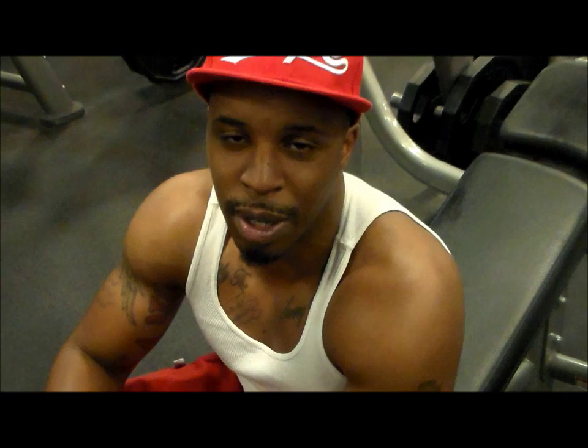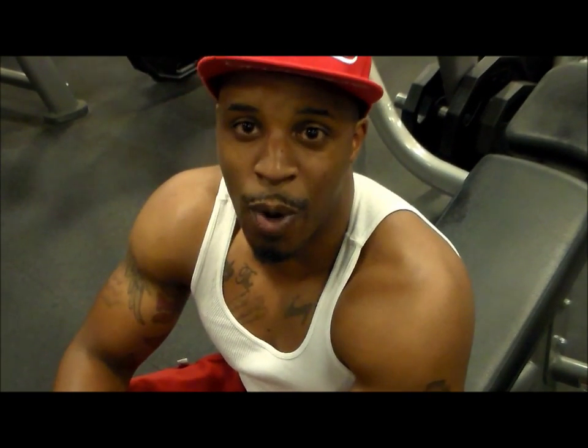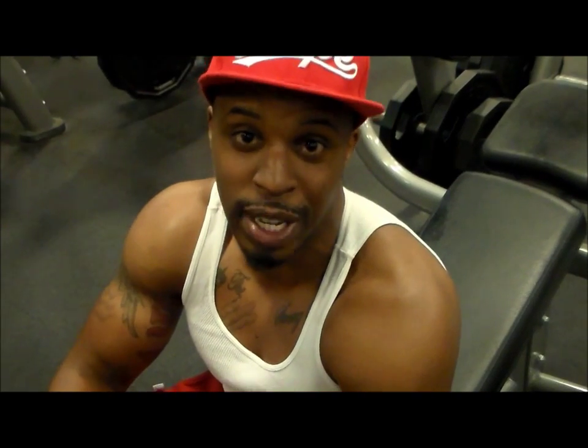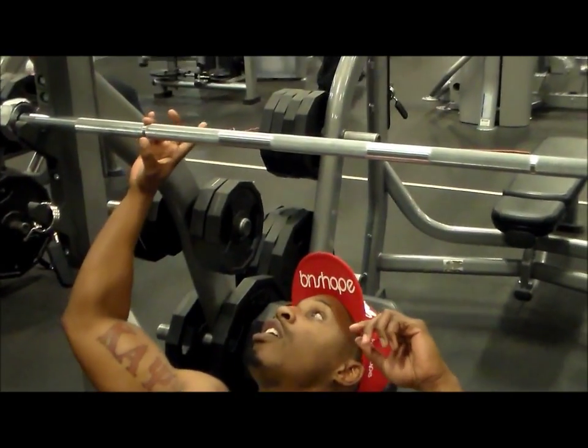You want to be shoulder width apart, or just a little wider depending on how it feels for you. A lot of people also wonder: should I hit my chest or not? I always hit my chest because I feel like I get the best pump that way. The way I see it works best to build my upper chest would be the shoulder width grip.